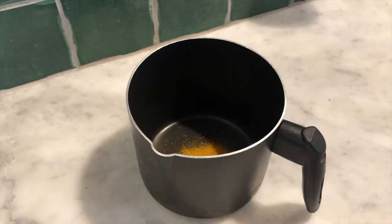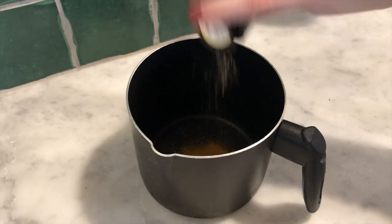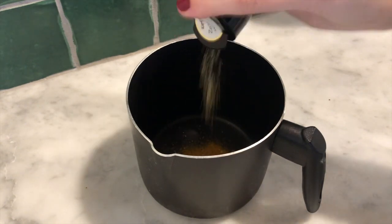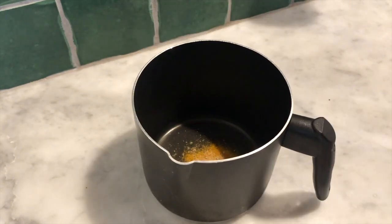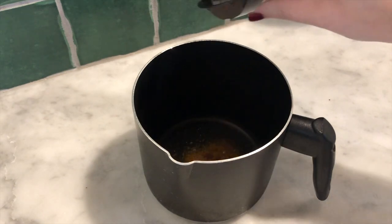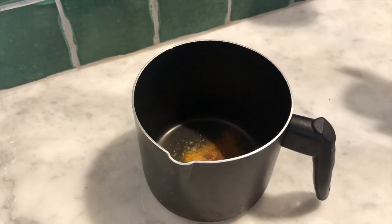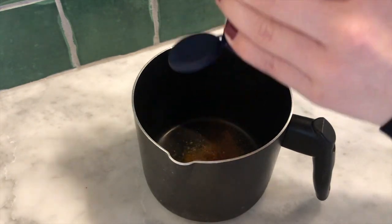I personally like to have a lot of ginger in my latte, so I'm going to put quite a bit of ginger. Then a small amount of cinnamon, just a few dashes, and just a dash of red pepper.